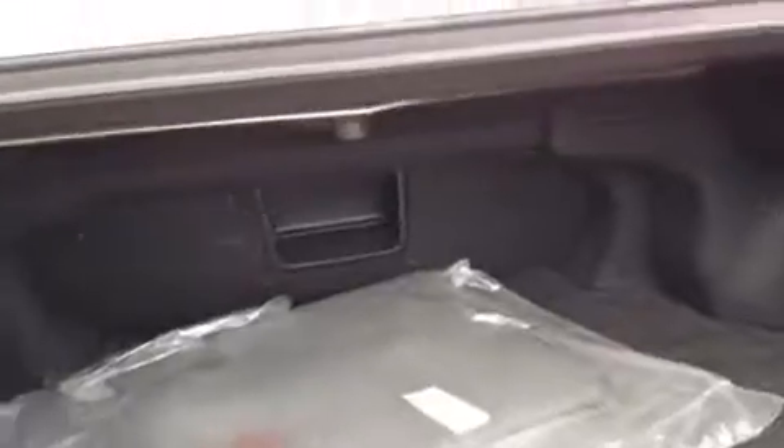As for the trunk space, you've got a good amount of space back here — not too shabby at all. And there's that pass-through from another angle, so that's pretty much it for the 2009 ES 350.